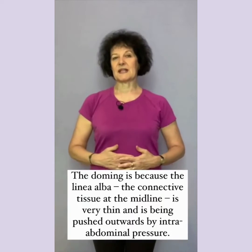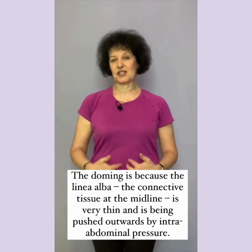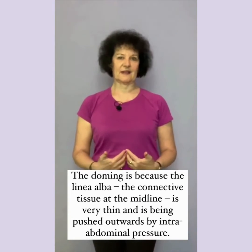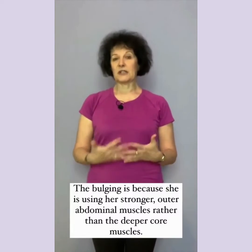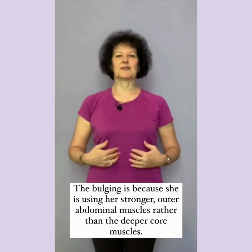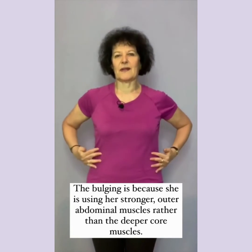The doming is because the linea alba, the connective tissue at the midline, is very thin and is being pushed outwards by intra-abdominal pressure. The bulging is because she is using her stronger outer abdominal muscles rather than the deeper core muscles.